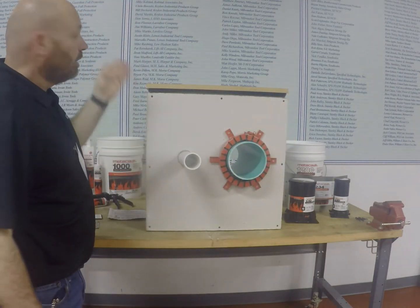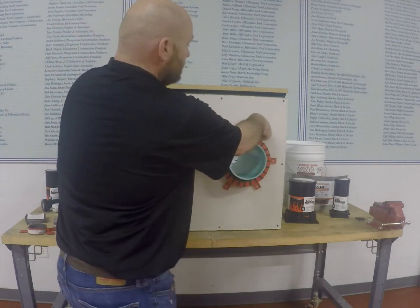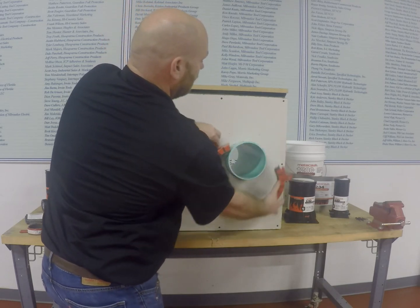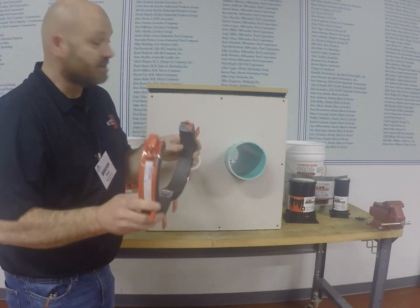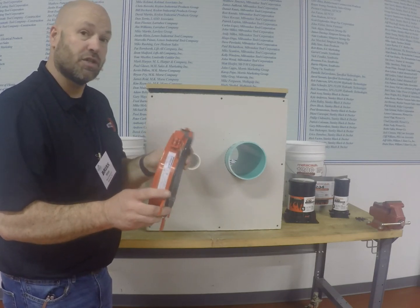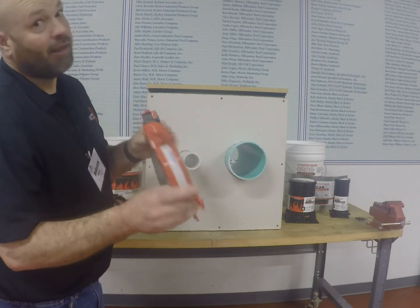Another option you have is the collar for larger PVC pipes. It's a simple process — we manufacture these with the tabs already on, because you're typically working high up doing your penetrations or on the lower portion of the ceiling, and you don't want these to fall and have to continually go up and down a ladder.